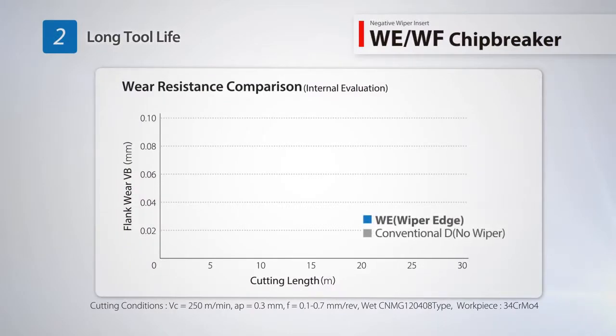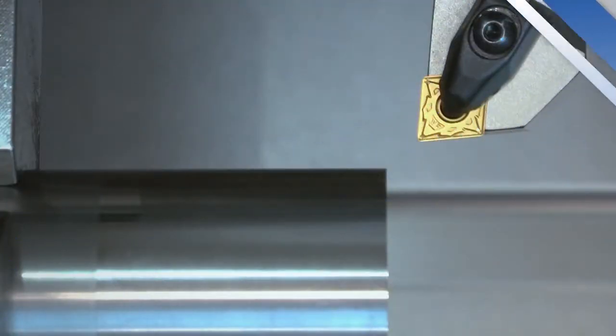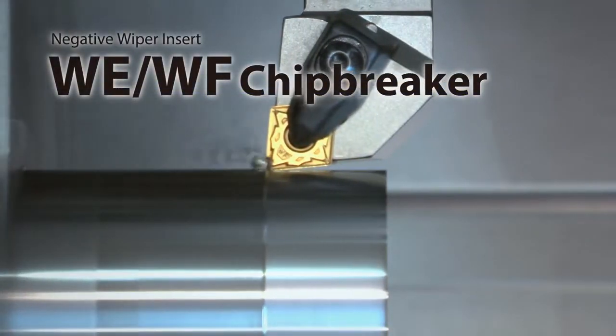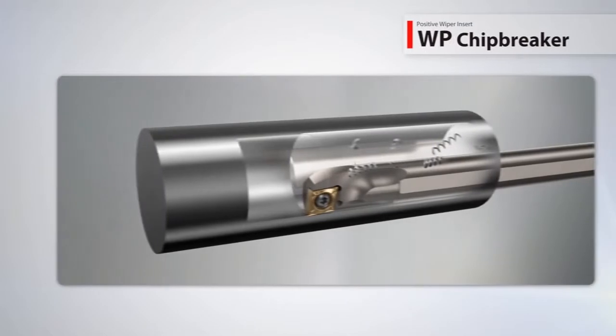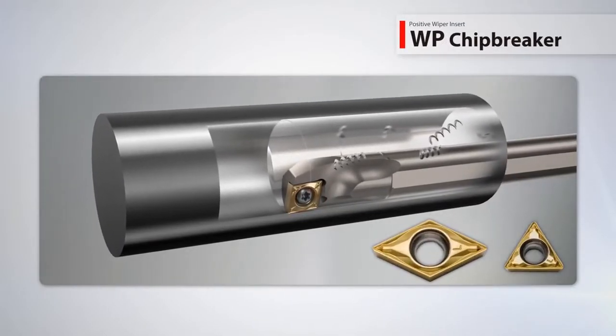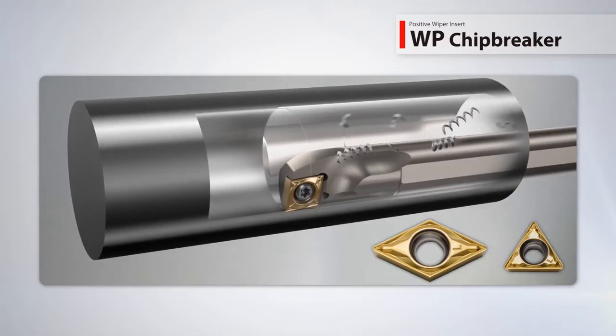Reduce cutting time with increased feed rate and triple the tool life. Use the WF chip breaker for finishing applications with a depth of cut of one millimeter or less. The WP positive wiper chip breaker provides excellent surface finish and smooth chip control during ID machining and now includes new handed inserts.